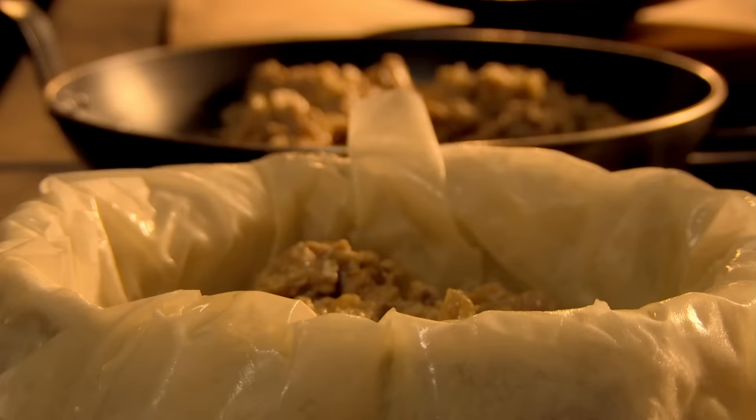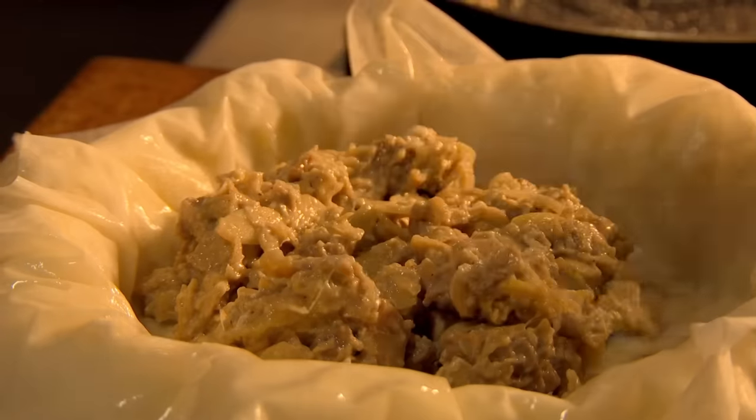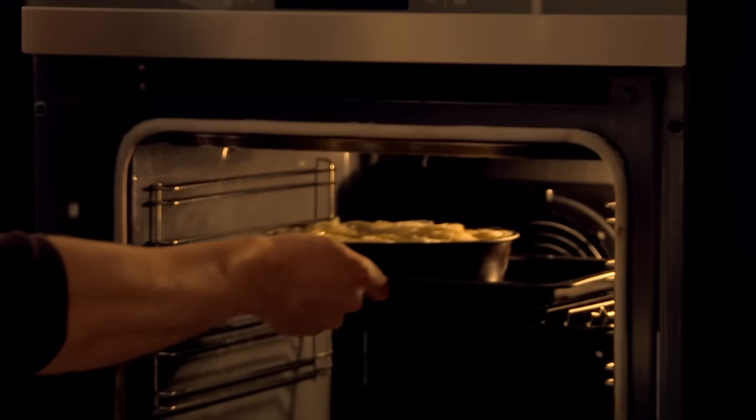Brush each sheet with melted butter and lay four sheets into a greased baking tin. Spoon in half of the fantastic aromatic chicken filling. Add four more buttered sheets of filo pastry, and simply pile in the rest of the delicious chicken. Finally, cover with a couple of sheets of filo and fold over all the draped sides. Brush with more butter. Then bake in a hot oven for 10 to 15 minutes.